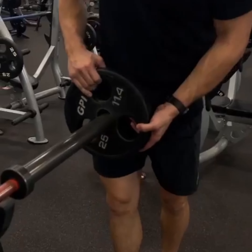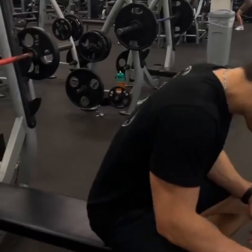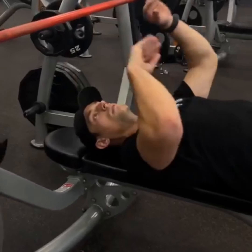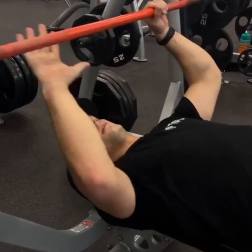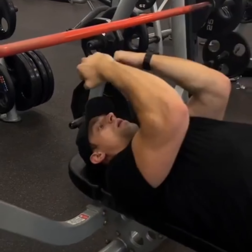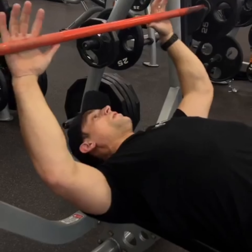After Gino got some of his sets and reps in, I took the time to video some bench tip videos. For the first one, we're talking about where to line up with the bar. We don't want our eyes in front of the bar, and we don't want our eyes or head behind the bar. We want our eyes in line with the bar, thumbs-width off the knurling, and making sure we're focusing on using our back. If you can touch your elbows together, your shoulder blades aren't engaged enough.